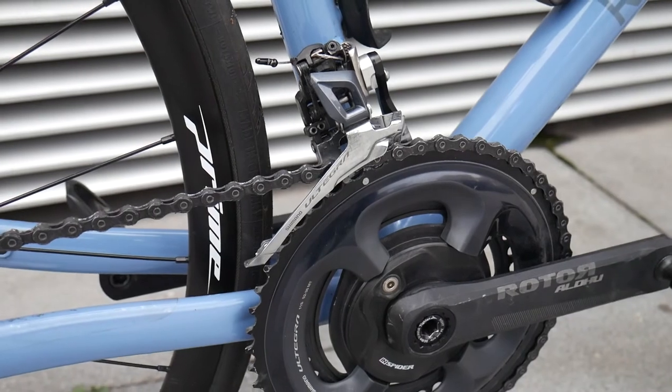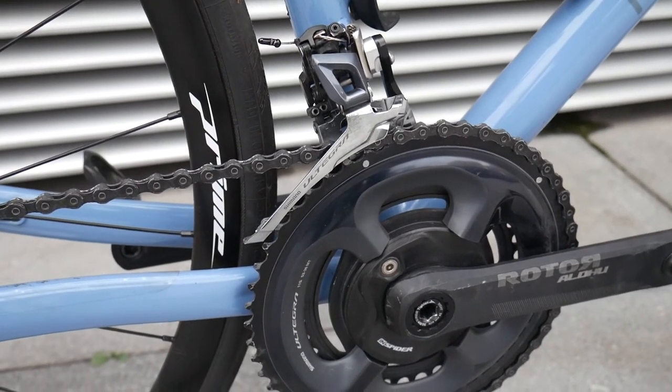So the first reason is modularity. Currently I am running a Rotor in-spider on my road bike, but this isn't limited to the road. If you wanted to ride on a cross, gravel, or mountain bike, this power meter has the ability to work on all of those disciplines.